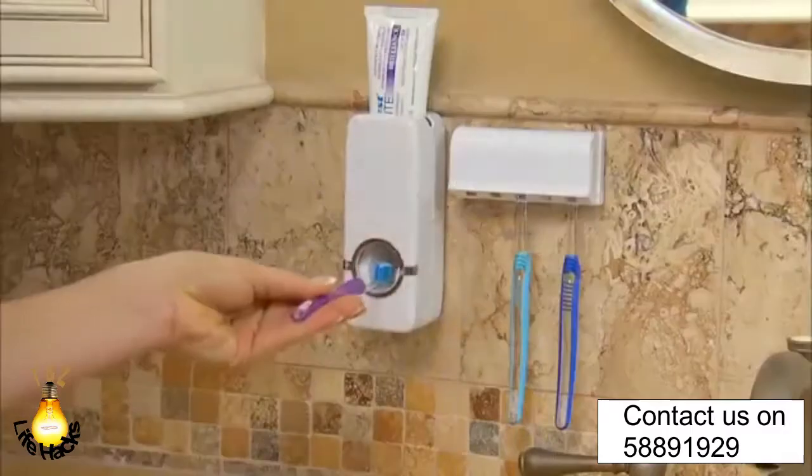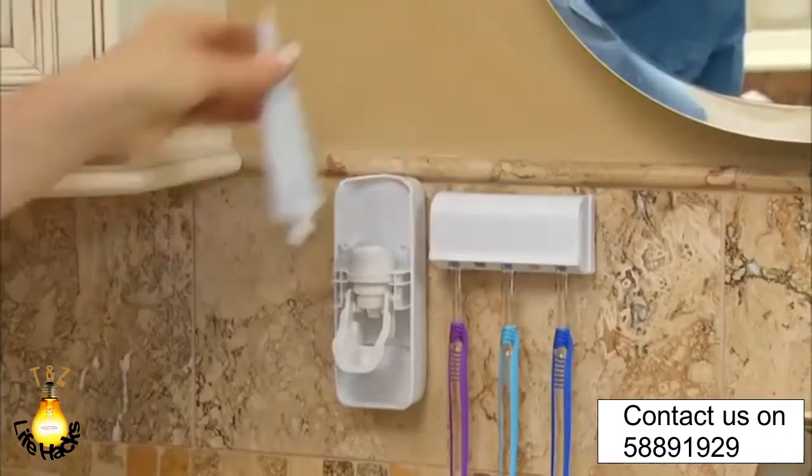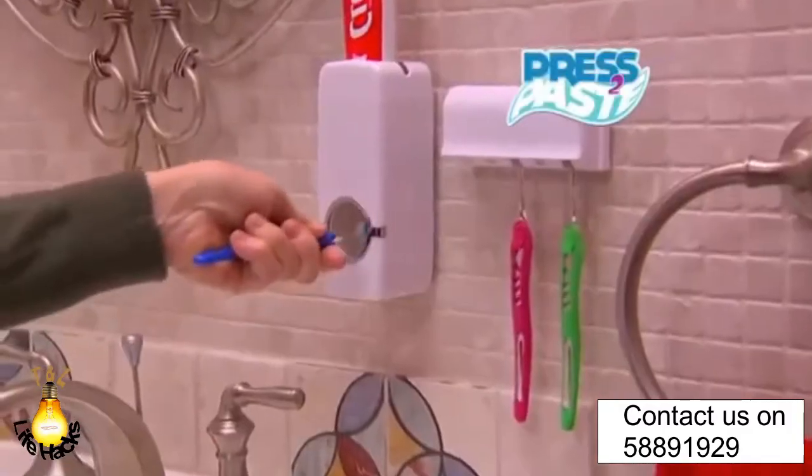Squeezing the last drop of toothpaste is a struggle. Press-to-Paste suction squeeze technology squeezes every last drop. And when you're done, you replace with a new tube in seconds. Don't waste that paste — with Press-to-Paste, there's no more waste.